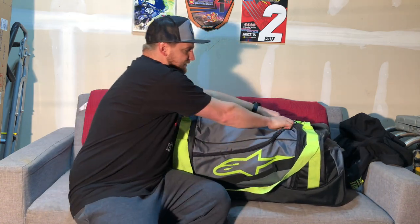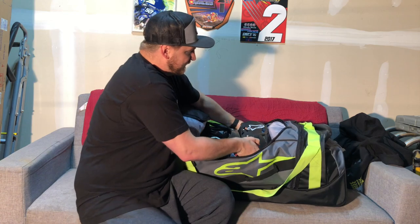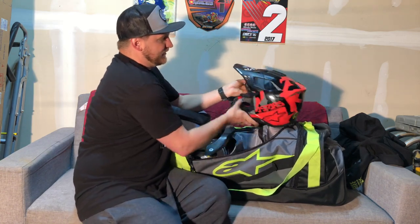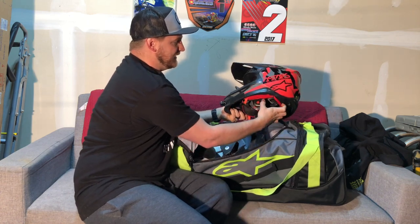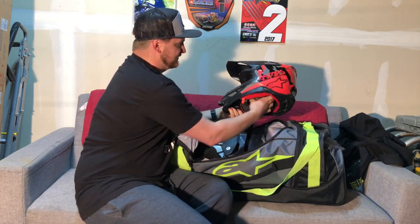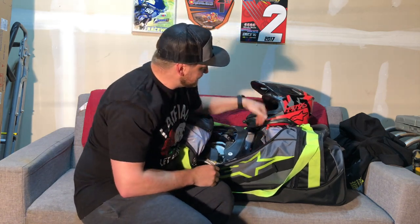So we're just going to start with the main pocket here. First thing we've got, of course, is our Alpinestars SM8 helmet — that's the brain bucket that's protecting us here. Just going to kind of set things down as I go. Got the helmet, I absolutely love this thing.